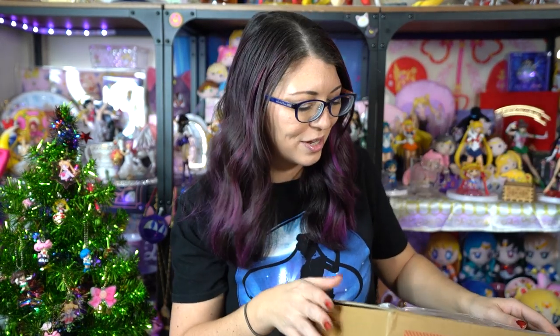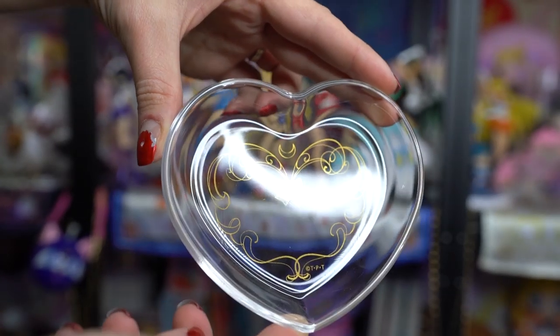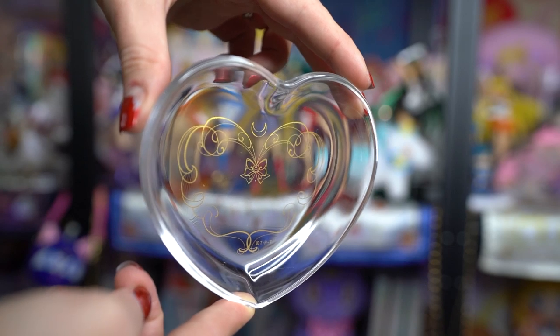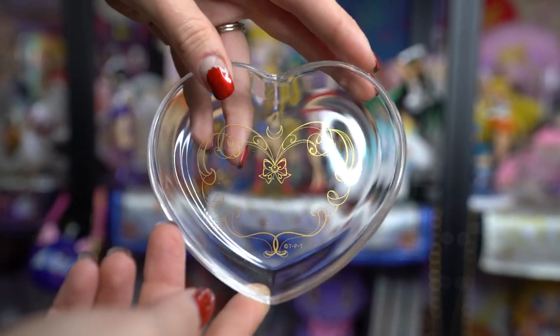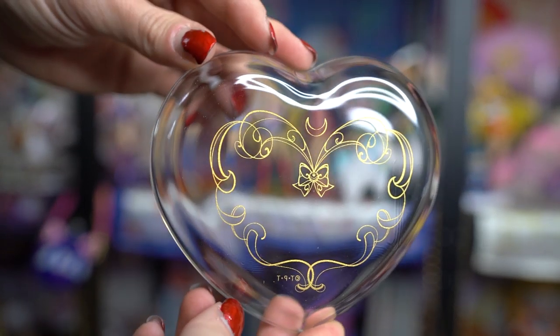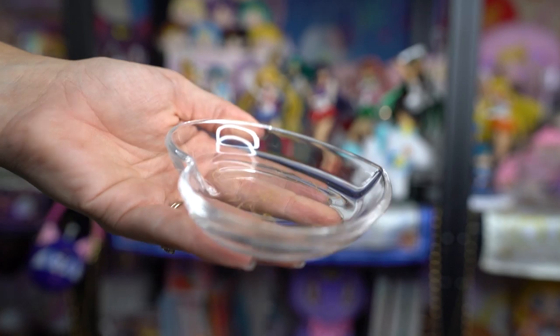I combined a few different items in this box to save space in my tiny studio. I'm not sure exactly what's in it, so I'm going to open it. The first item is a glass plate — way pretty in person — which you can use for accessories like jewelry. This is a beautiful heart-shaped plate with a little crescent moon at the top, Sailor Moon's bow in the middle, and pretty filigree ribbon gold foil around the outside. This is from Isatan, part of the Sailor Moon Isatan collaboration for 2019.